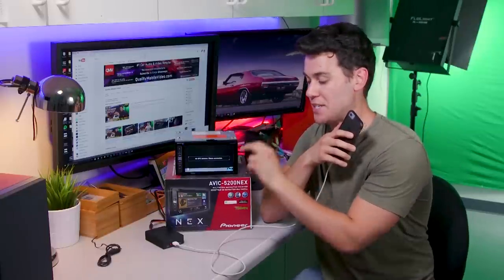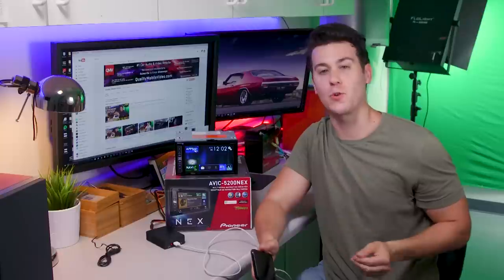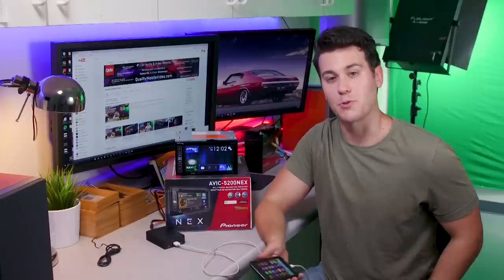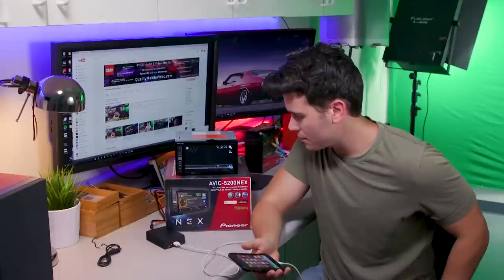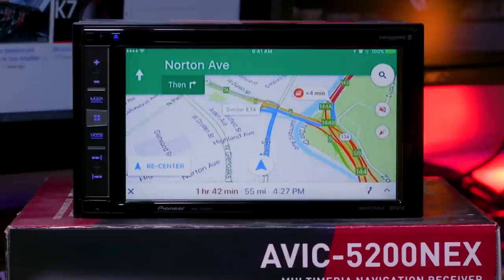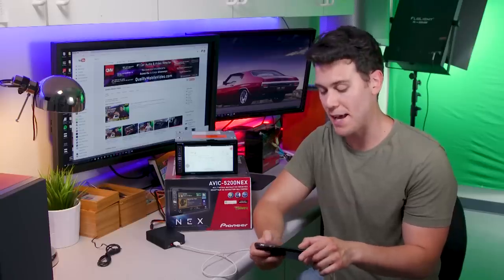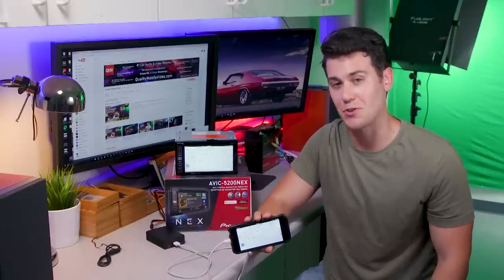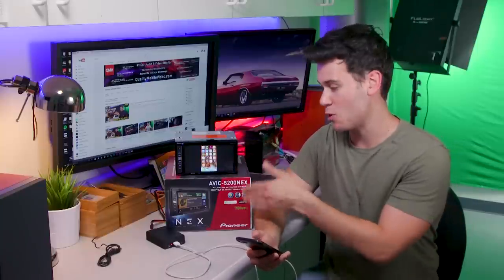Alright, so I powered up the 5200 NEX and the SPA 300 plugged into my phone with just a USB. With a lot of radios like this one, you have to go into the system settings and turn on the AV source, so make sure that's on — a lot of people skip that step. We're going to go right into the AV source of the 5200 NEX and there we go, my phone is mirrored onto the screen. I can open up pretty much anything I want — so I can go into Google Maps and get directions right on the screen, or go into Waze. You will have to horizontally flip your phone to see it horizontally on the screen. The home screen is automatically vertical and you can't change that, so it's always vertical when it comes up.